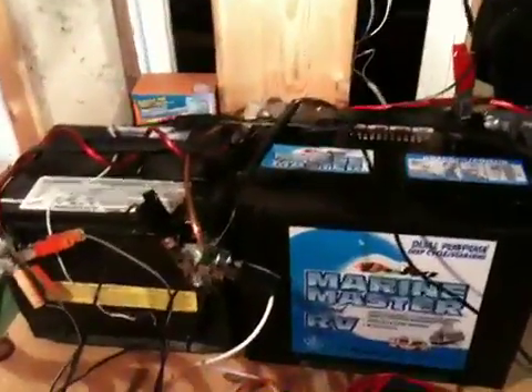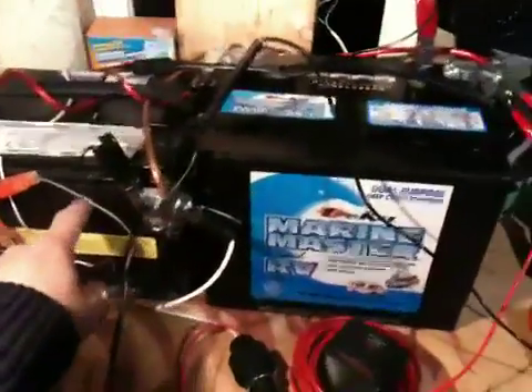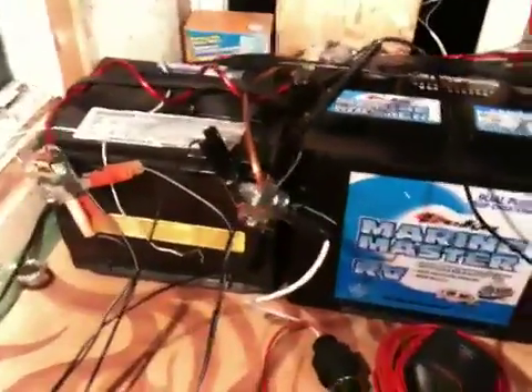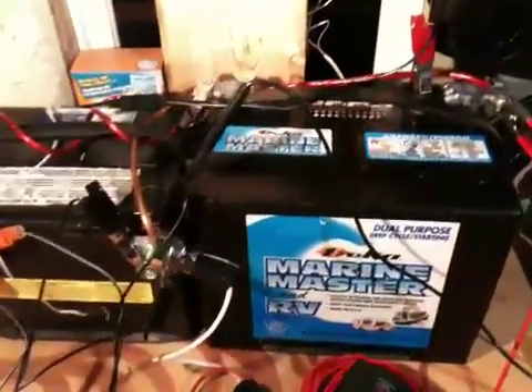I'm happy with it. I'm going to upgrade on Friday and try a monocrystalline panel — just a 40 watt panel — and get another deep cycle battery, and maybe trade in the car battery since it's not very good.